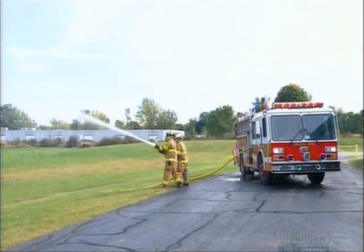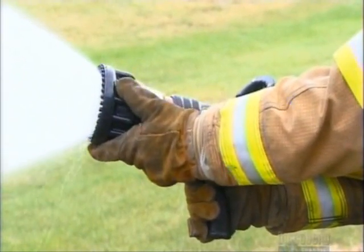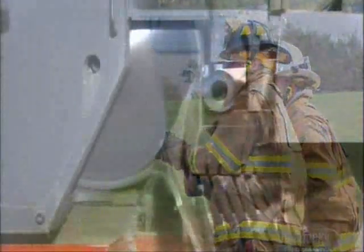A firehose nozzle isn't a simple point-and-shoot device. It enables firefighters to tailor their tactics by firing water in a stream or flush.